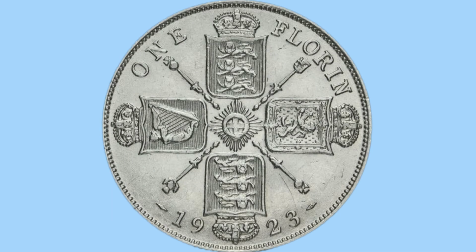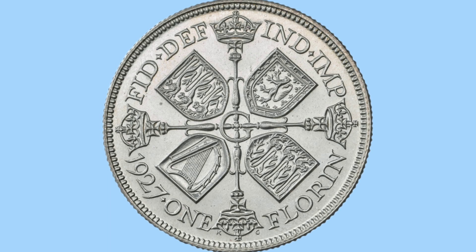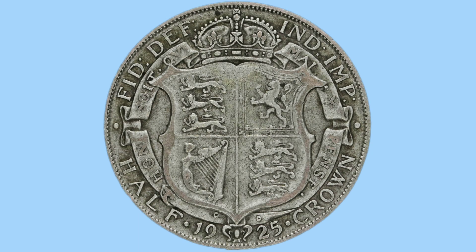Now we move on to the florin. Here is the first design, with the royal sceptres in between the royal shields that are crowned, with a garter star in the middle and the date at the bottom. This was also changed in 1927. Looking very similar, but notice that the shields aren't crowned anymore, the royal sceptres are, there is a big G in the middle, and the legend is a bit more detailed.